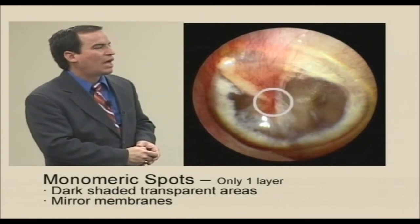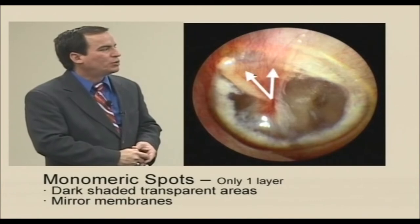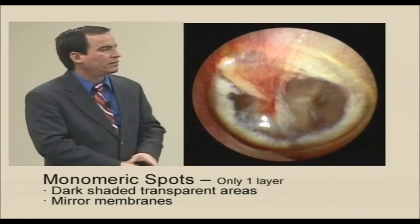Where is it formed? At the umbo. And this is how it grows. And that normal migration was able to heal all of this big perforation.